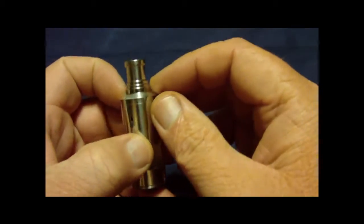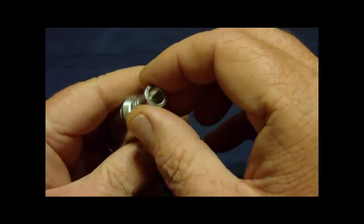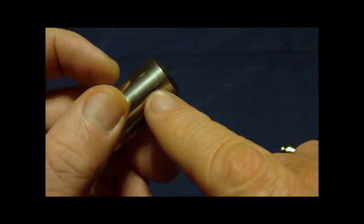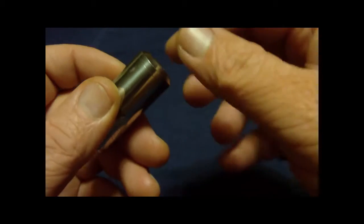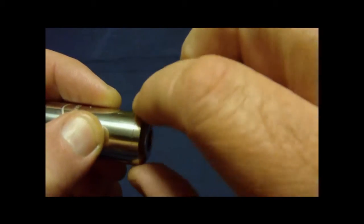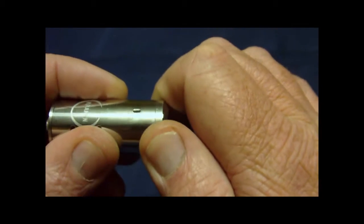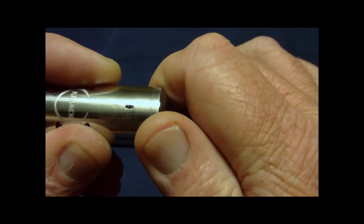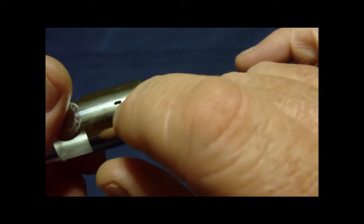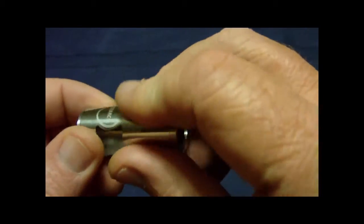The Kraken has a 510 type drip tip that pulls off the top. It has an air hole on one side and another on the opposite side. There's about a two or three millimeter ring on top that you can turn to adjust your airflow. You can choose to have both holes open or only one of them open, which is pretty cool.